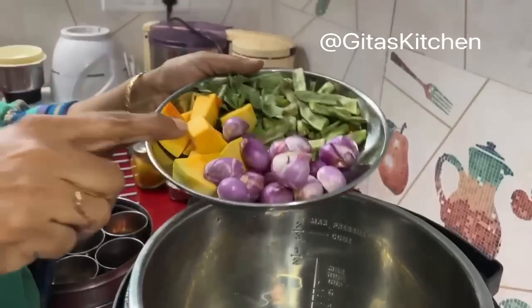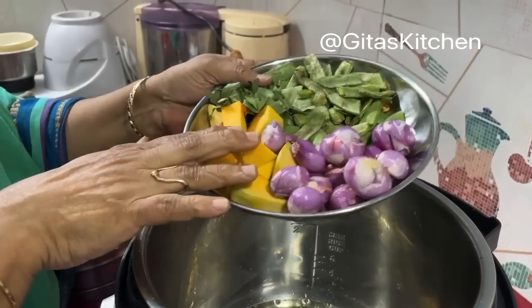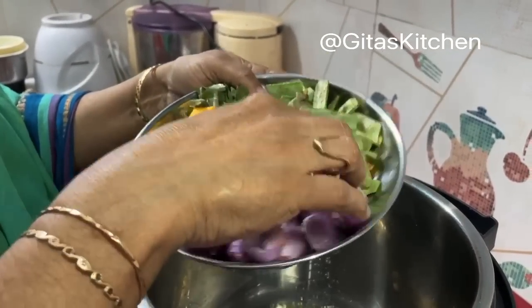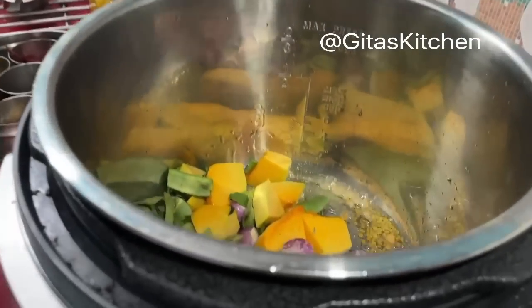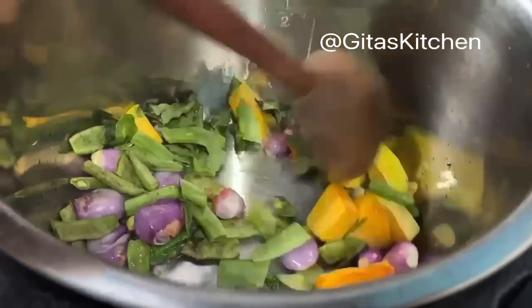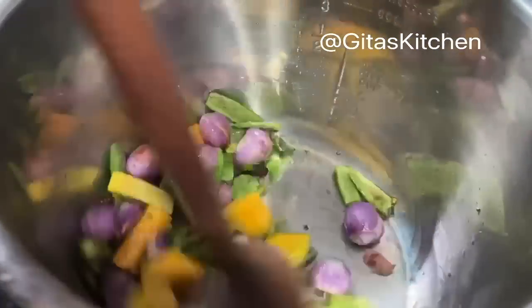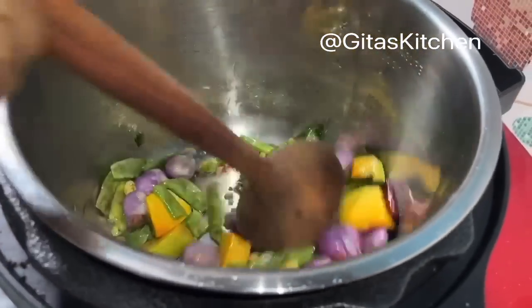Here I have some small onion or sambar onion which I have peeled. A few pieces of yellow pumpkin, some broad beans, and a few curry leaves. We will add them here and sauté them till the onions are a little bit cooked.